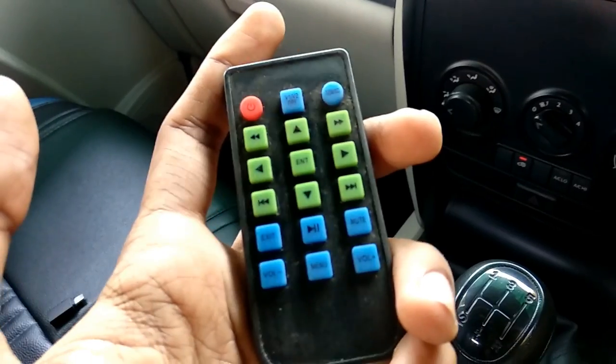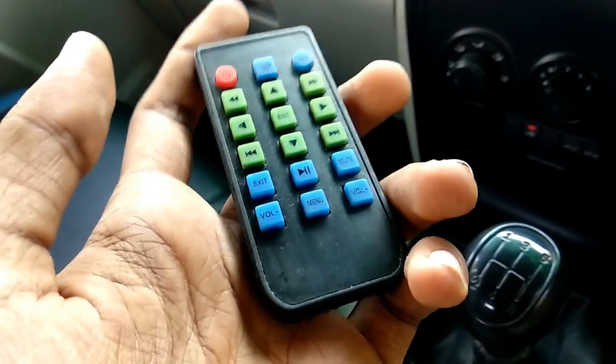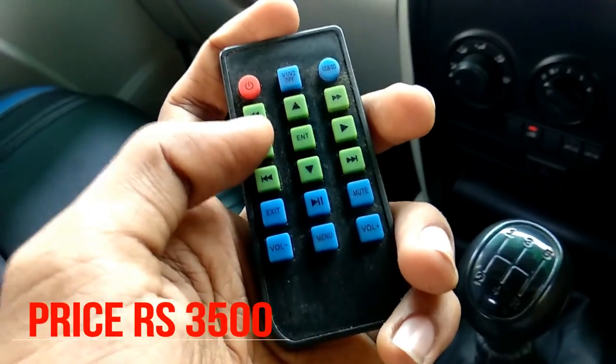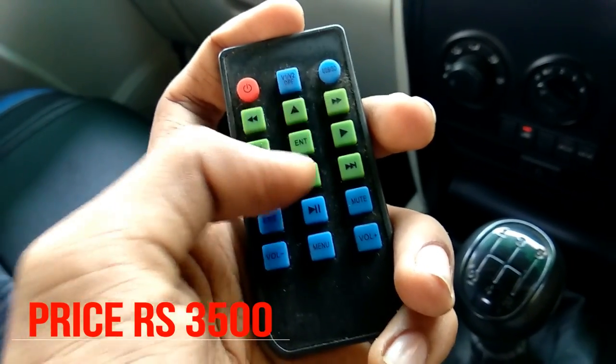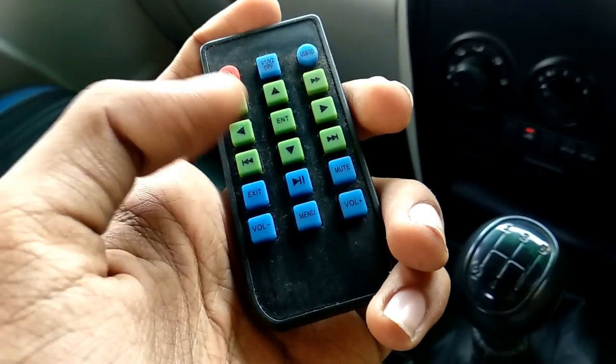I will tell you that you will get a remote. You will get volume control, the option to go back and change, and you will get off and mute buttons. You will also get to go to manual.